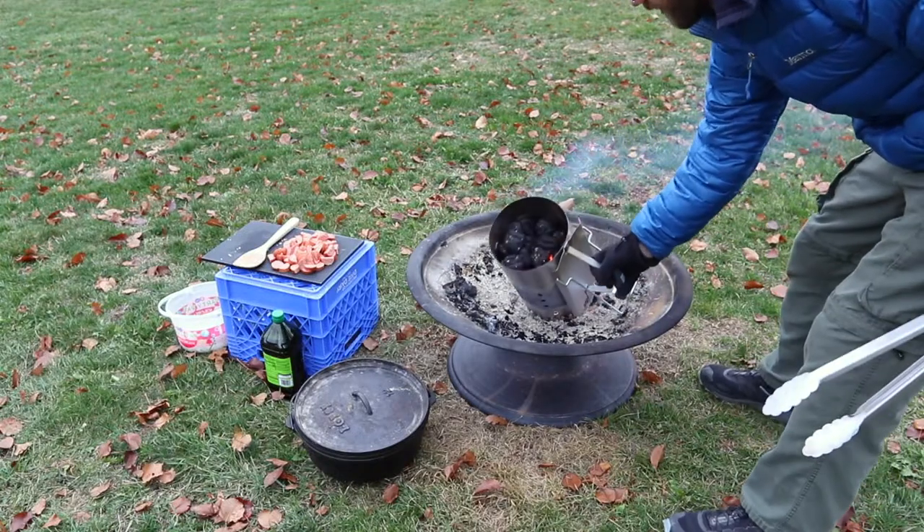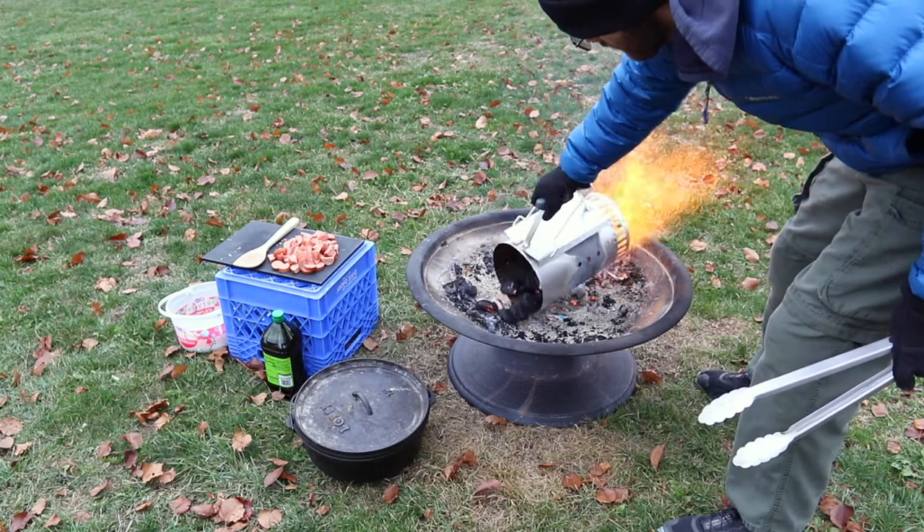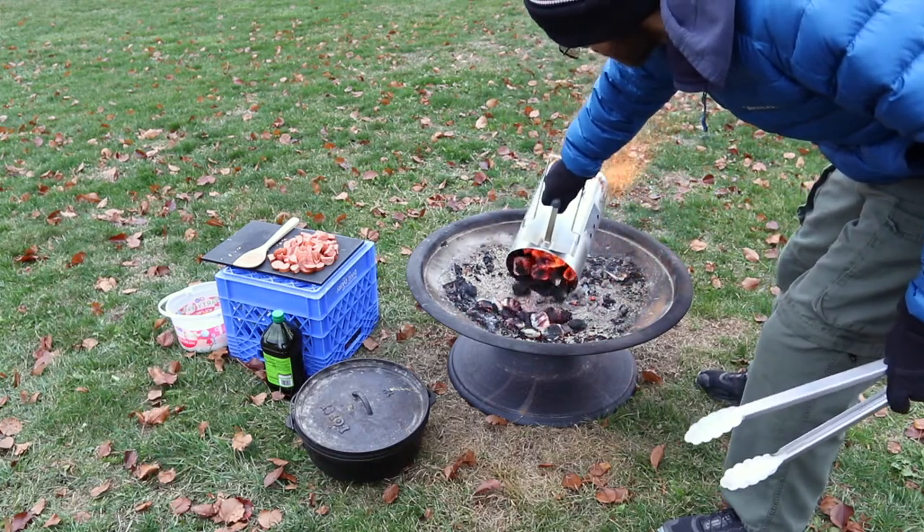My embers are red hot. I'm gonna dump them out and arrange them for my Dutch oven. You gotta be careful when you do this — it really throws sparks.